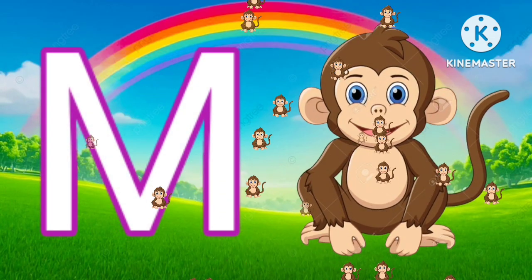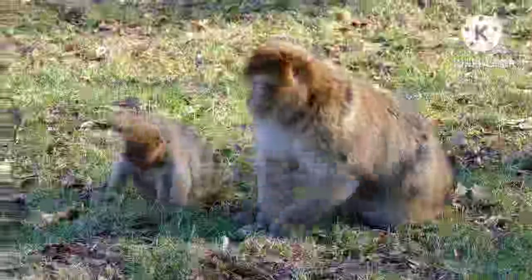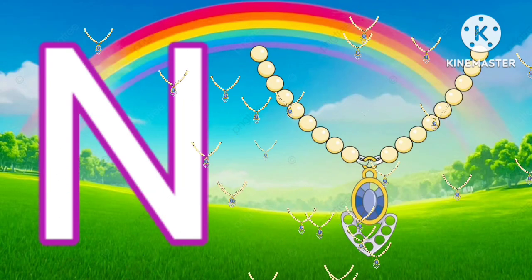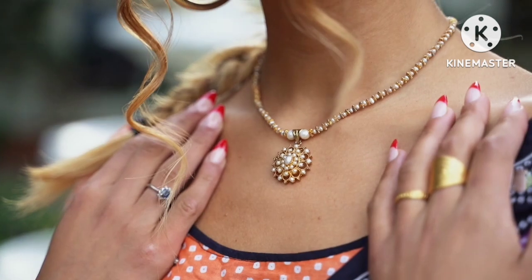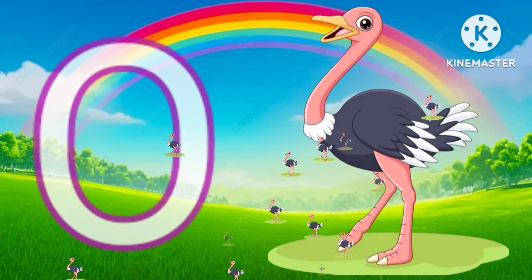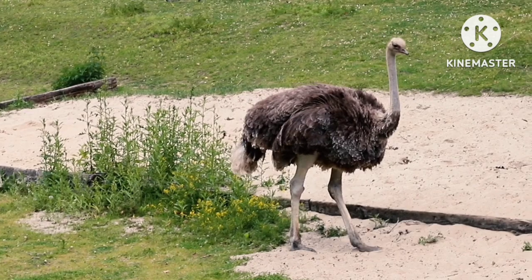M for monkey. N for necklace. O for ostrich.